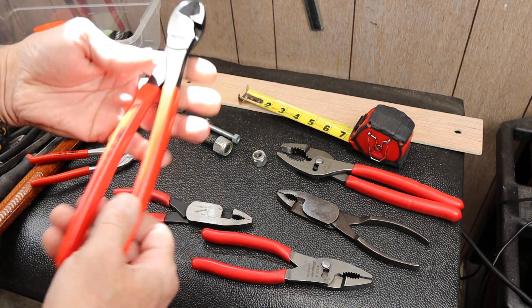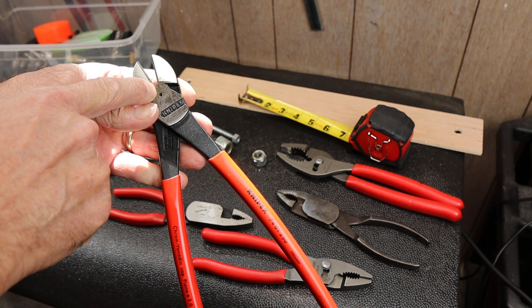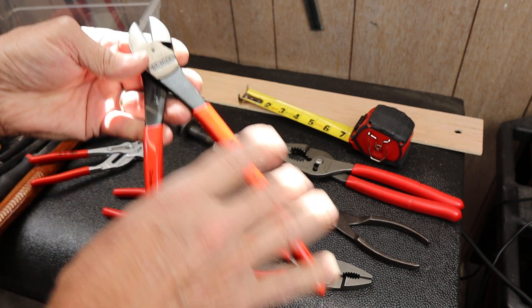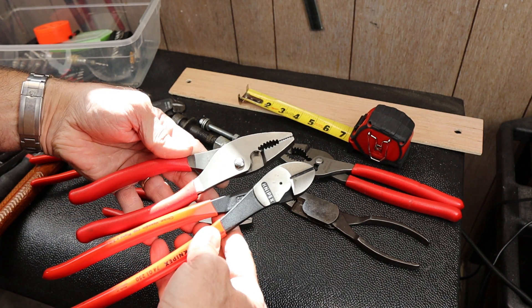What happens oftentimes is to get more leverage, you can either machine a smaller distance into the plier or make the handles longer, such as what KNIP-X did here. You can see just how long those are.